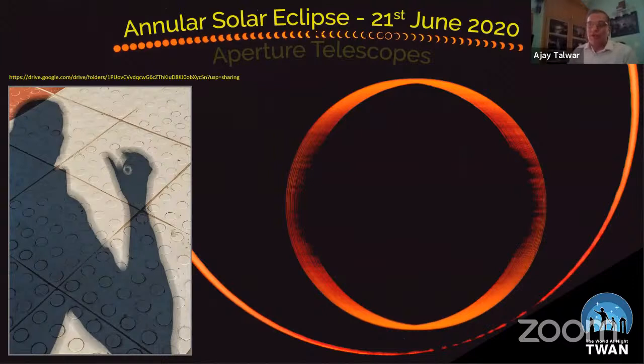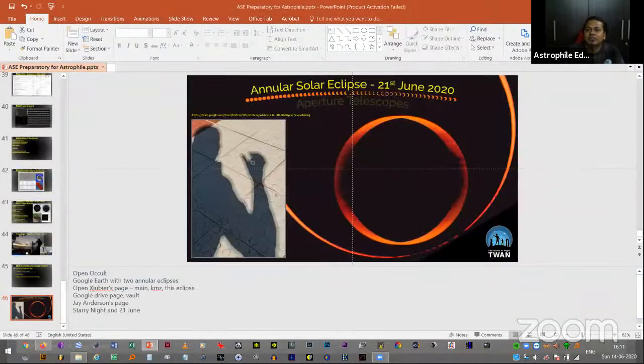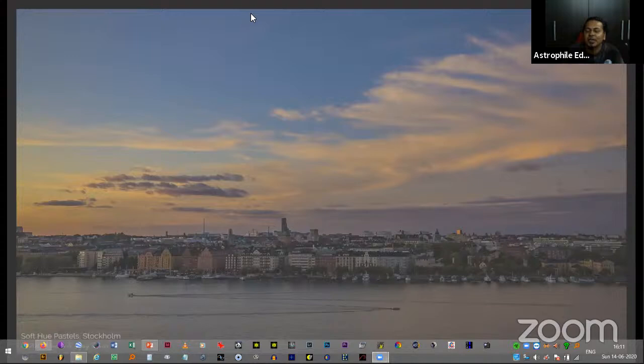I have covered a lot, although not everything. This is the end of my presentation and if you have any questions I'm happy to answer. Thank you very much, Ajay, for this wonderful talk — covering all the minutest details about equipment, framing, setup, and important things to keep in mind. Your explanation has been so good that people have been appreciating your words rather than asking questions.